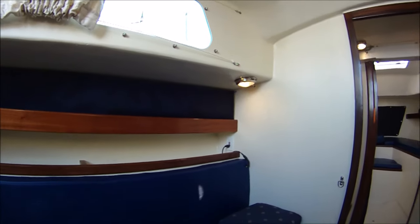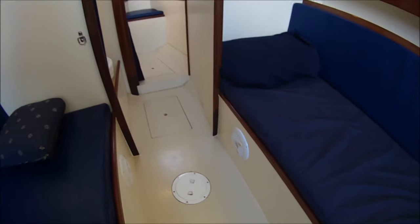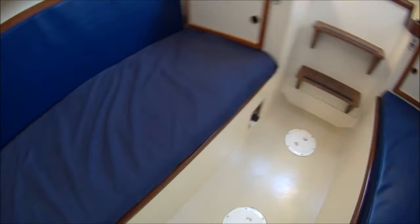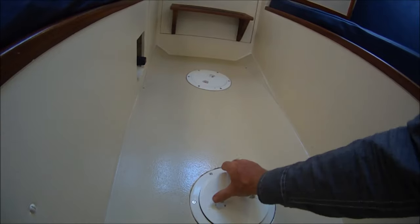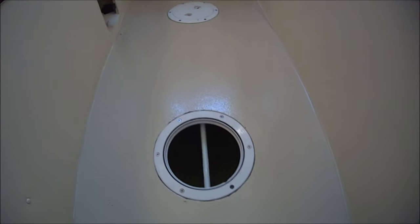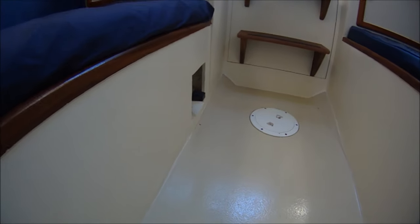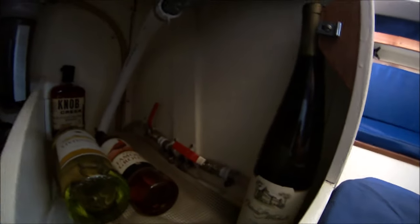Below is open. And here in the center bilge, six foot long, is the integral water tank — about 60 gallons. That's deep all the way into the bilge.